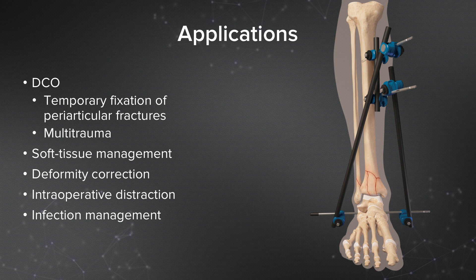Some of my indications for external fixation in general include damage control orthopedic situations, whether that be local damage control or in a multi-trauma case where I'm trying to avoid a second hit to the organ systems. Also, for local soft tissue management, deformity correction, intraoperative distraction — which is another very useful tool — and for infection management.